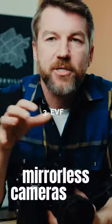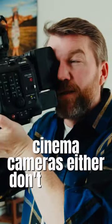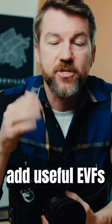Number three: a usable EVF. Mirrorless cameras have beautiful EVFs. Cinema cameras either don't have any EVFs or they're crappy. Add useful EVFs to your cameras.